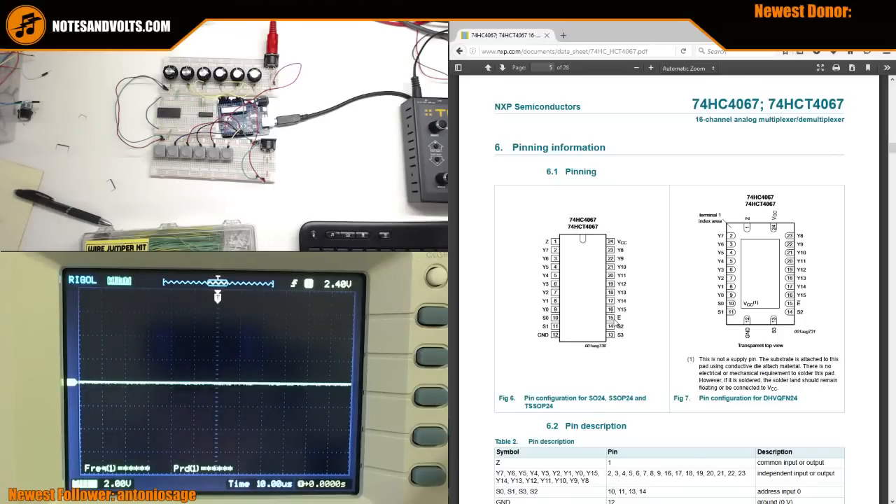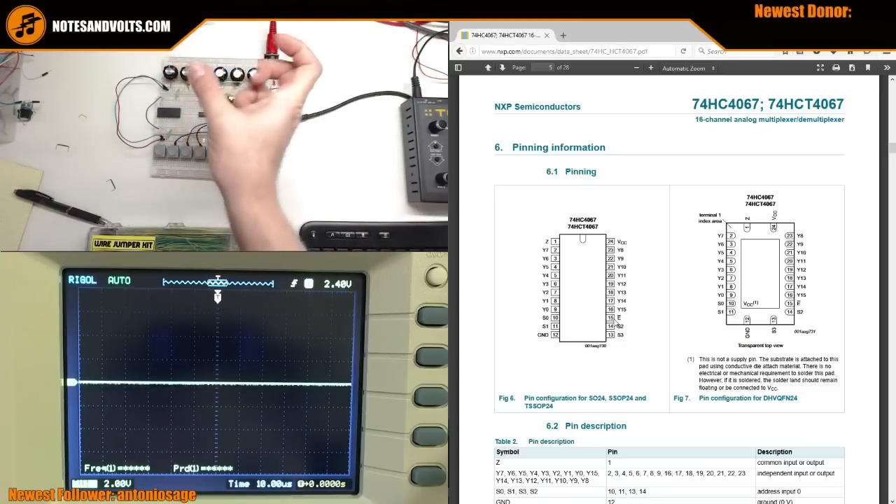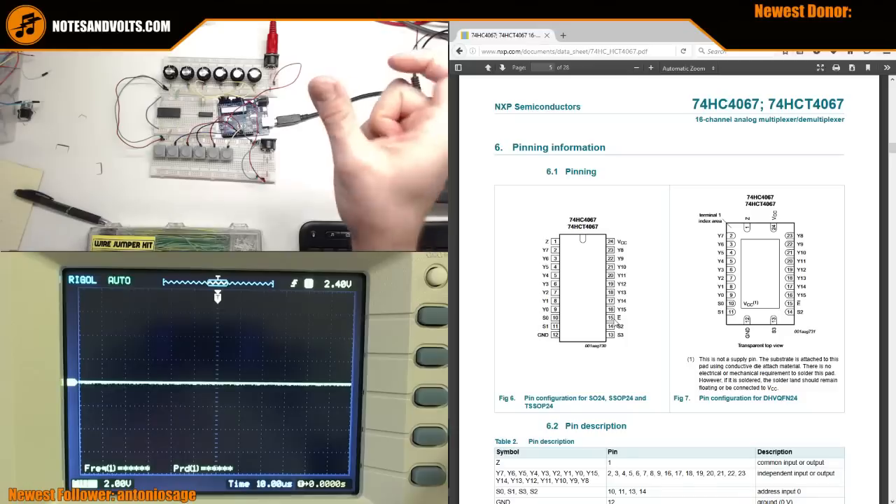Speaking of headaches - going through the code yesterday there was a weird issue that honestly took me six hours to debug. It was the stupidest thing: I had a variable name and used the wrong name for that particular section. It wasn't a mistake that caused an error message because it was a valid variable that worked - just not in that one section.